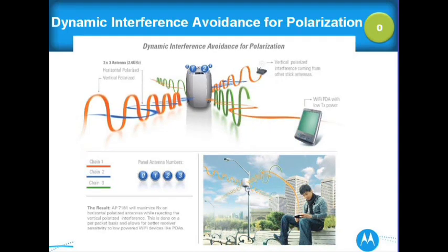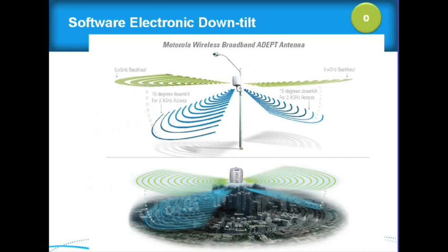Dynamic interference avoidance for polarization: the 7181 maximizes receive on the horizontal polarized antennas while rejecting interference on the vertical. Vertically polarized signals coming from other stick antenna access points out there — we'll just ignore those, but we pay attention to our low-powered clients, and this is done on a per-packet basis. Software electronic downtilt is a great feature. Depending on the height where you place the 7181, you determine if you'd actually do a downtilt, and you don't have to decide until you deploy the node. This prevents a truck roll — I've seen deployments where we had to do truck rolls and replace all antennas with omni downtilts. The deployment team loves this feature.